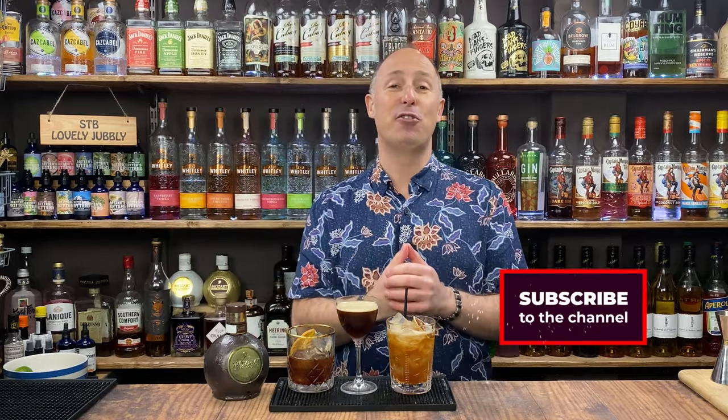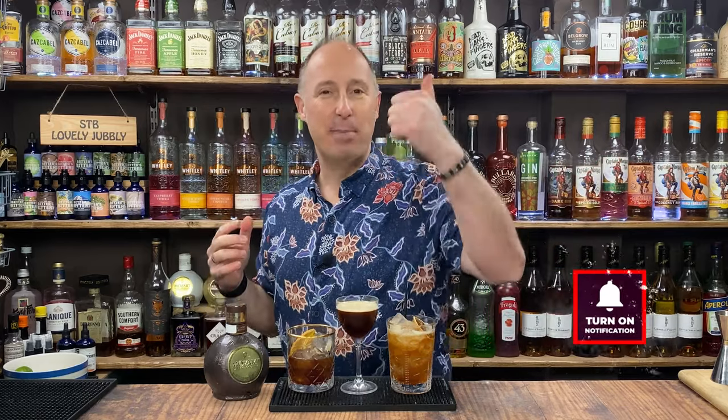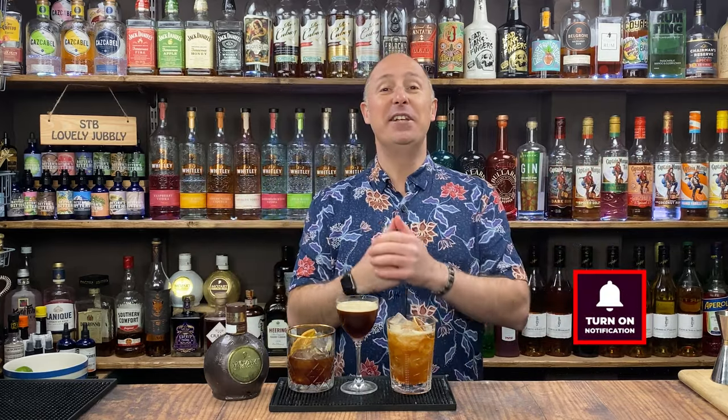So there we go - let me know what you think of them in the comments below. If you haven't done already, make sure you like and subscribe to this channel. Especially give me a big old thumbs up. Hit me up in the DMs on Instagram if you've got any questions. And I will see you in the very next video.